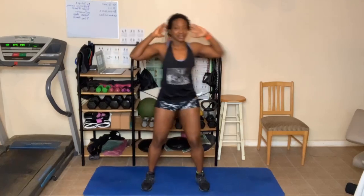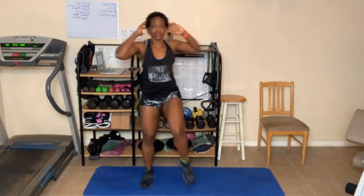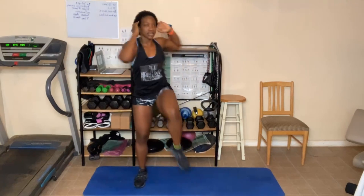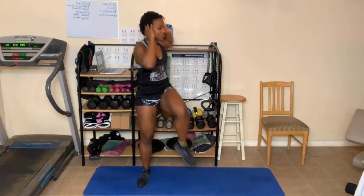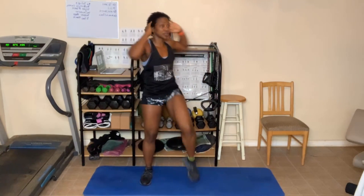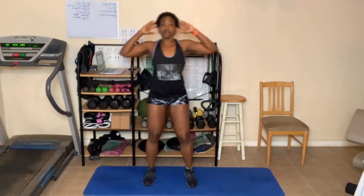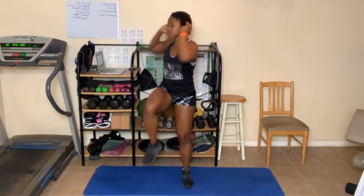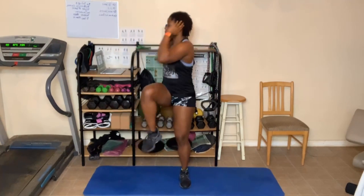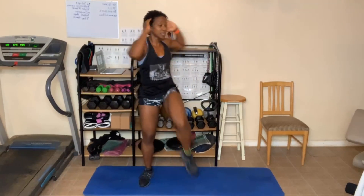One, two, three — you can slow down — five — take breaks — six, seven, eight, nine, forty. Ten, nine, eight — you might feel this in your butt — six — or your hips — five, four, three, two, one.